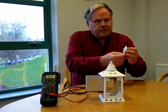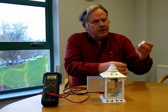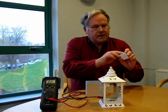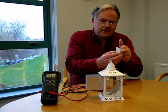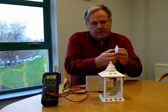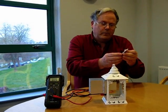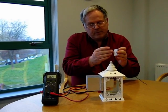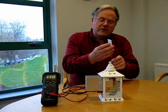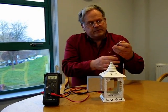The Peltier effect: if you pass a current through the device, one side gets hot and the other side gets cold — heat is pumped from one side to the other. These can be used in reverse, which is called the Seebeck effect, meaning that if you heat one side and cool the other, the heat flow from the hot side to the cold surface generates a voltage and a current will flow from these devices.